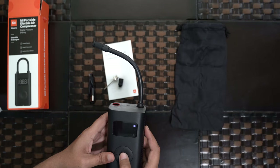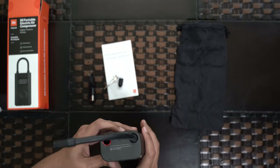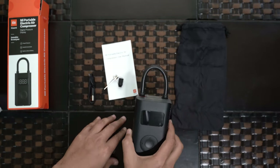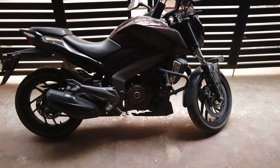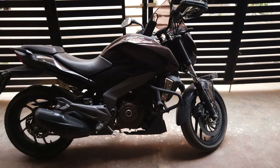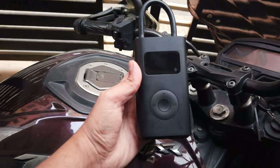Let's see the noise level when it runs. Now we'll go directly and fix it to the vehicle to see how long it takes to fill the tire. I'll show you how to fill air in a vehicle with this portable air compressor.